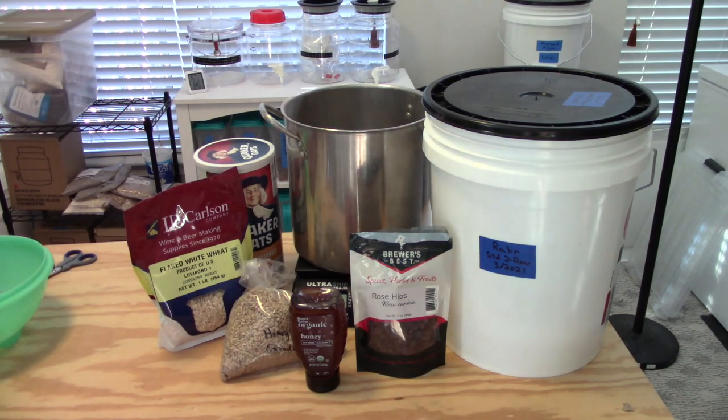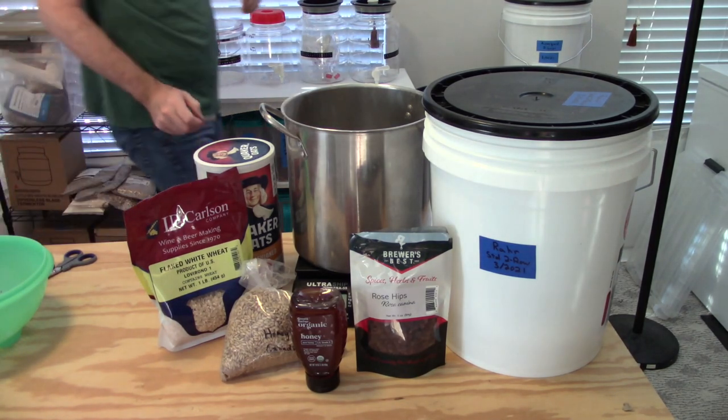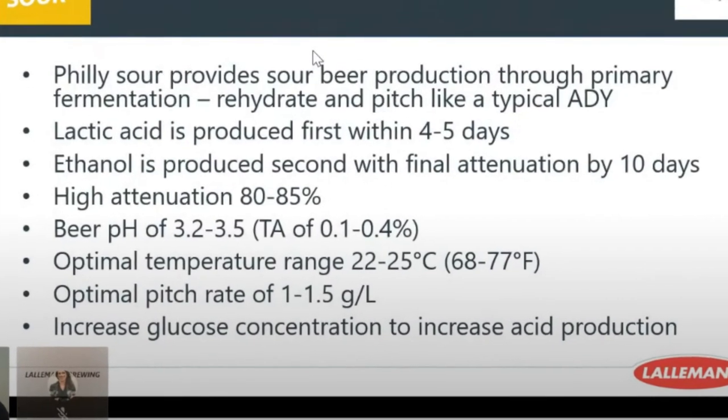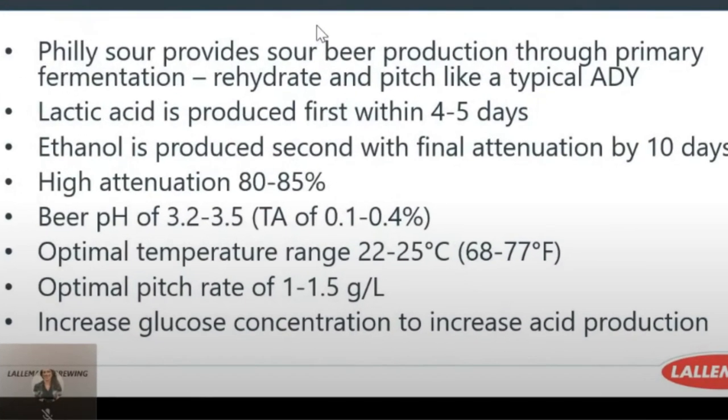As I prep my grain mill, let me give a little bit of background to this recipe. Lallemand has some great videos on their YouTube channel about using Philly Sour. My big takeaways and factors to help boost the lactic acid production and the sour character produced from Philly Sour were...